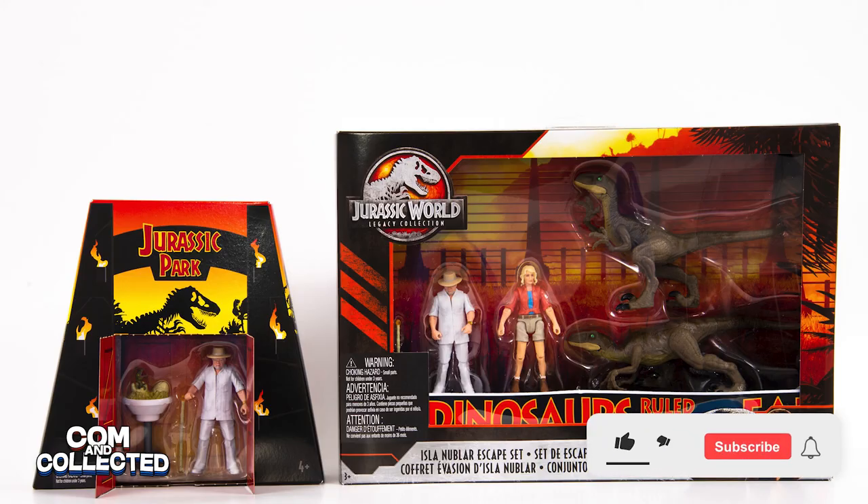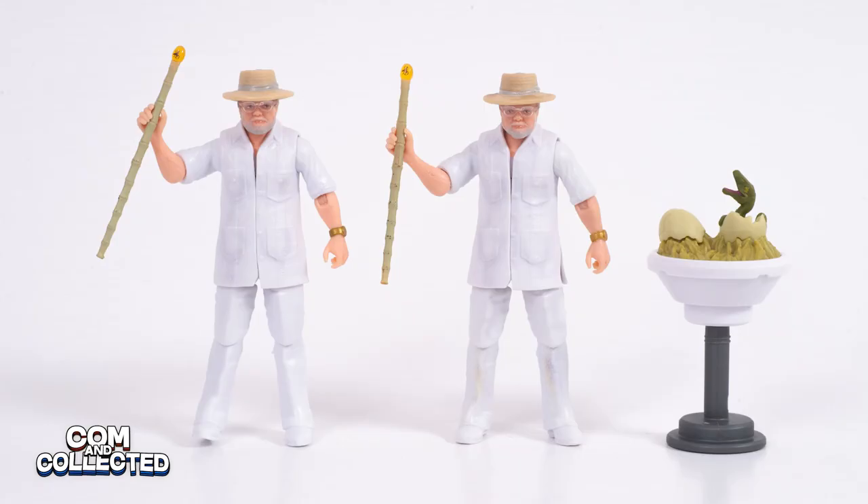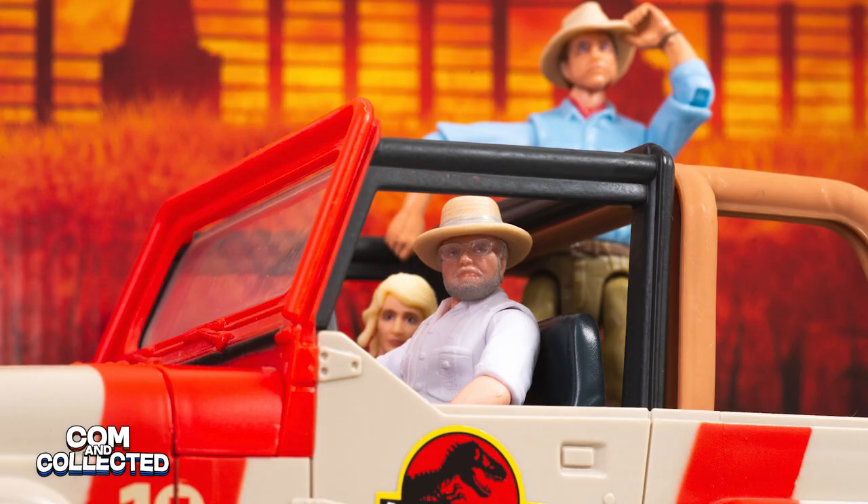So what do you think? Should you skip the SDCC one at this point, or do you want both? Please tell us in the comments which figures you wish Mattel would make next. Thanks for watching Calm and Collected — we'll see you in the next video.